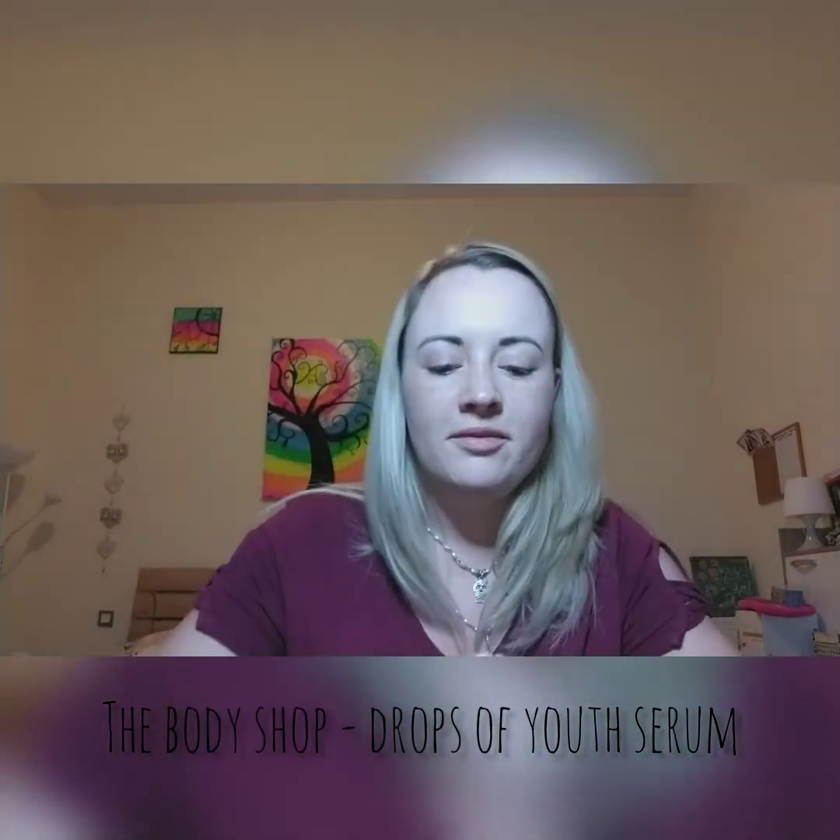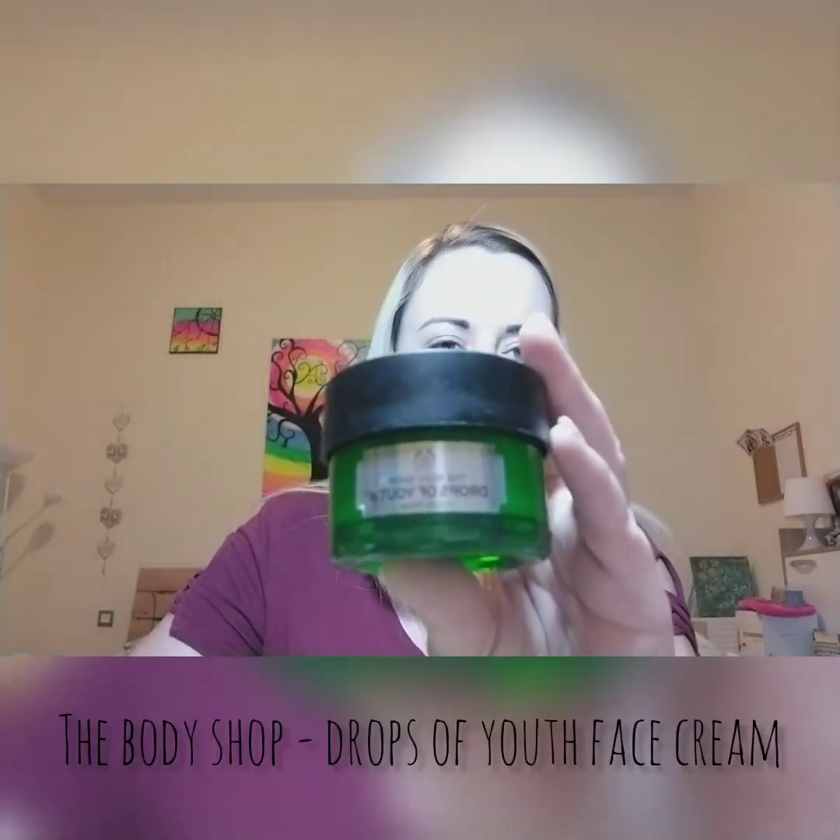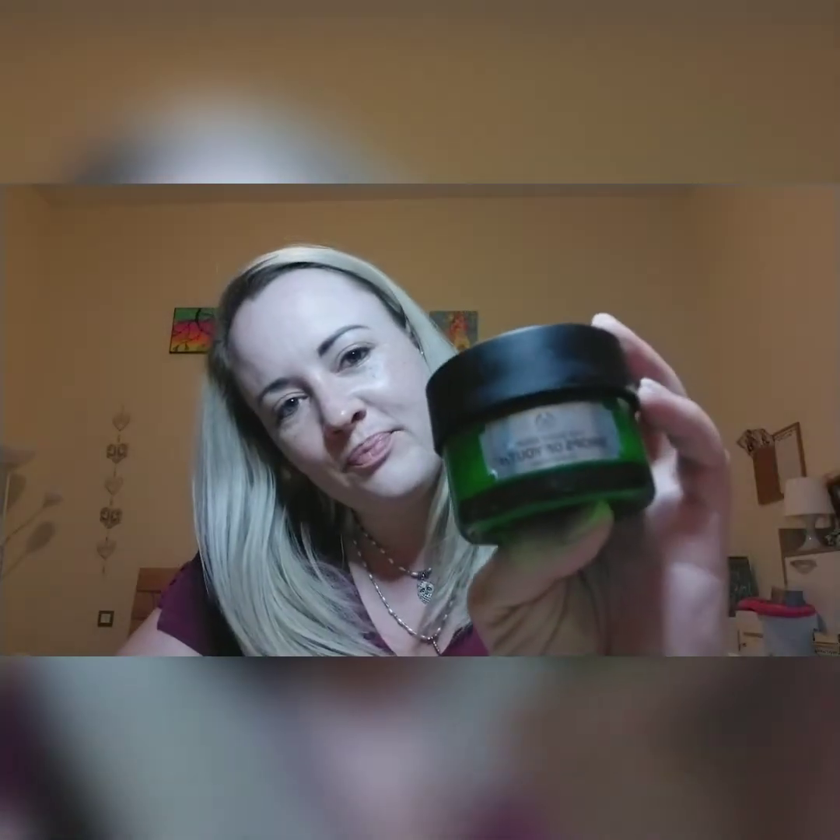This is the Drops of Youth, which is supposed to keep your skin looking young. So far I haven't seen a huge difference, but I do have young skin — and the younger you start the better. It keeps my skin moisturized and my skin hasn't been breaking out as much, which has been really nice. After the serums, I apply my Drops of Youth cream every evening as part of my routine.